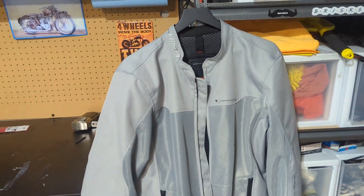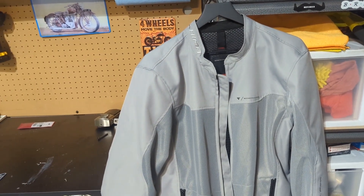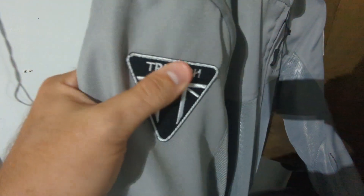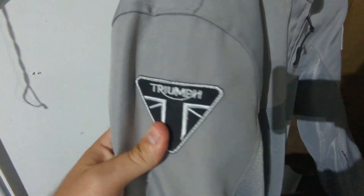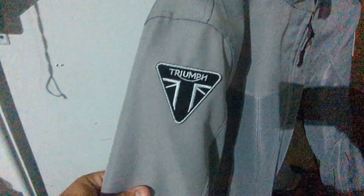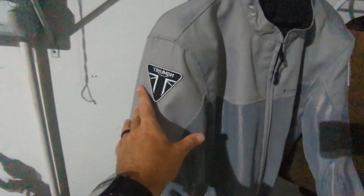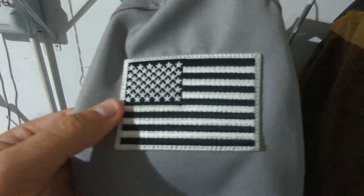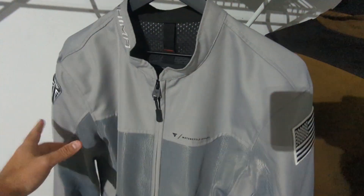Let's take it over to the tailor and get it all stitched up. Got the jacket back from the tailor — gotta say, looks pretty good. Triumph patch on the right shoulder; it looks like it's supposed to be there. So I've got my Triumph branded jacket, and now I also have the American flag stitched on the left shoulder. Of course, pointed backwards — very important detail to have.